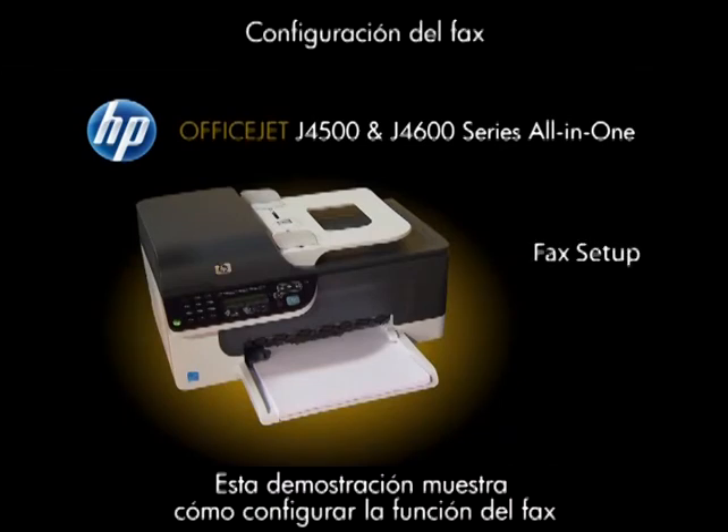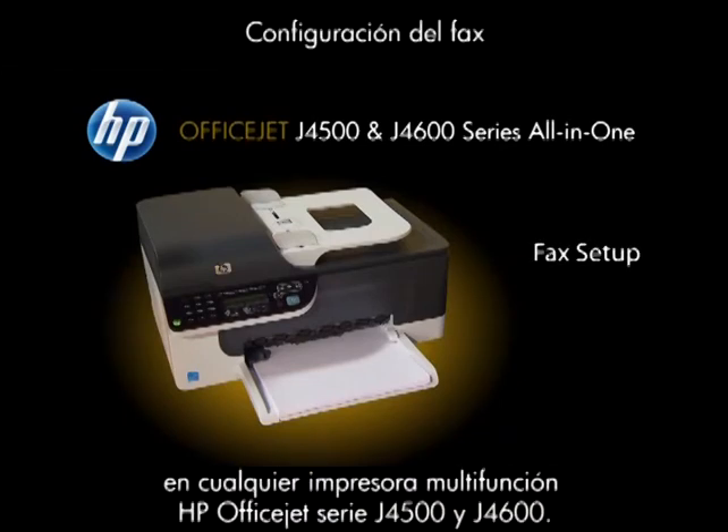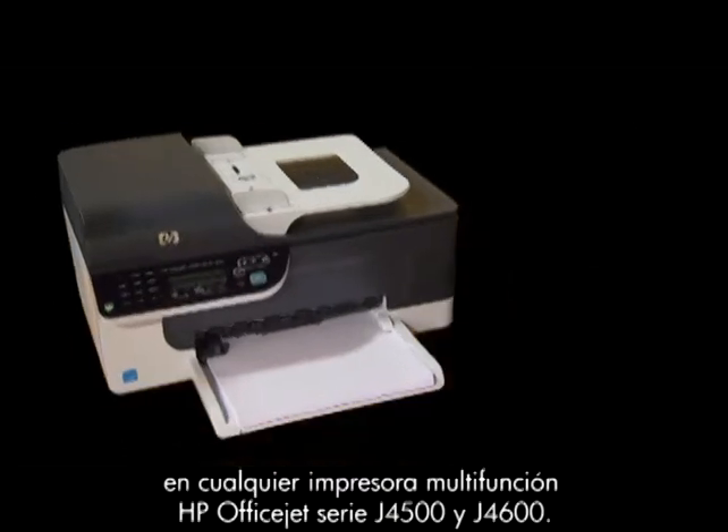This demo shows how to set up the fax functionality on any HP OfficeJet all-in-one printer in the J4500 and J4600 series.